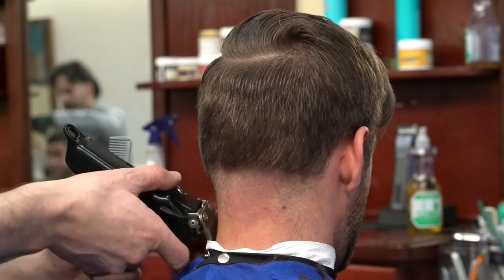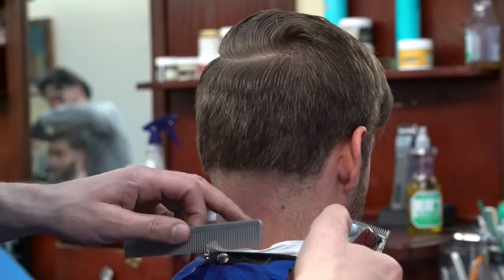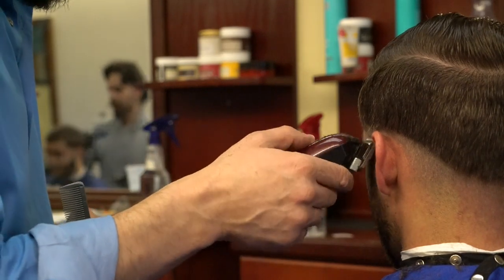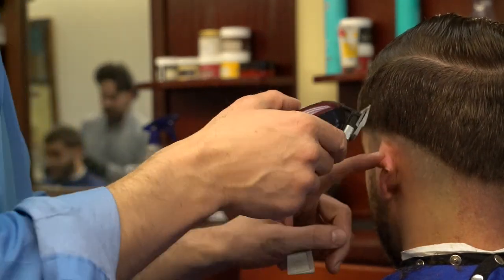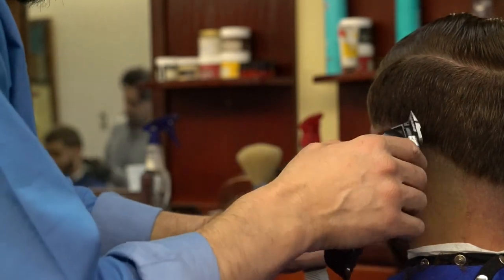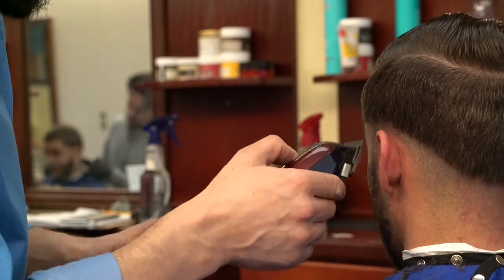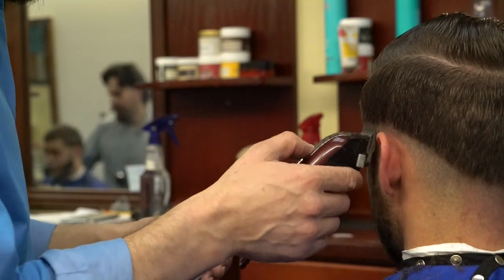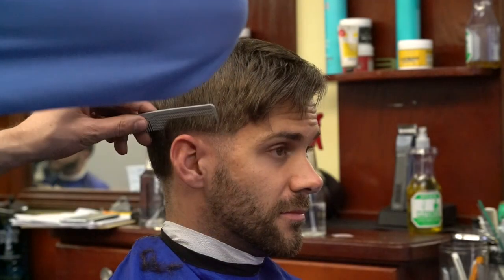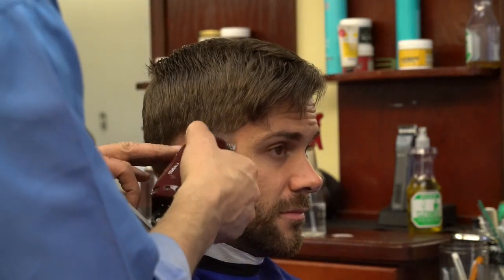Sometimes people get confused, even my own barbers when I first trained them. They were like, hold on, I'm not starting with one and a half? I'm still going to start with one and a half, but here, since I'm starting my haircuts from half in this case, I just like to start in this area with half, and then I'll go back with one and a half and create a foundation and remove the bulk.